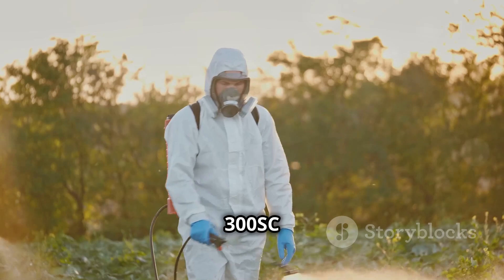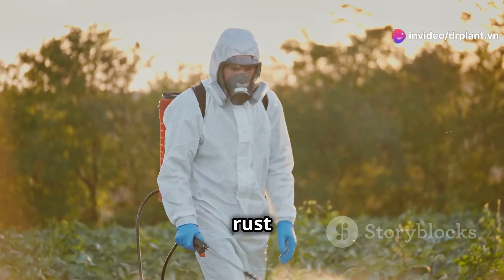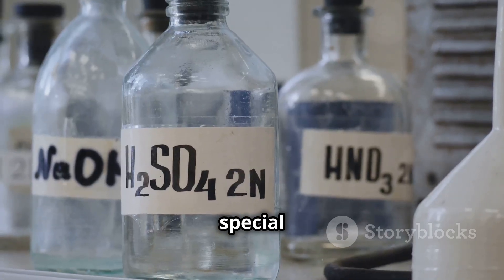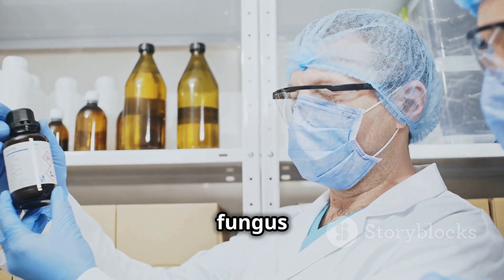Amelon 300 SC is a new fungicide that is very effective in preventing and completely treating anthracnose and rust on crops, especially fruits, industrial crops, and vegetables. What makes Amelon 300 SC special is its active ingredient, carbenzeme, a super powerful fungus fighter.